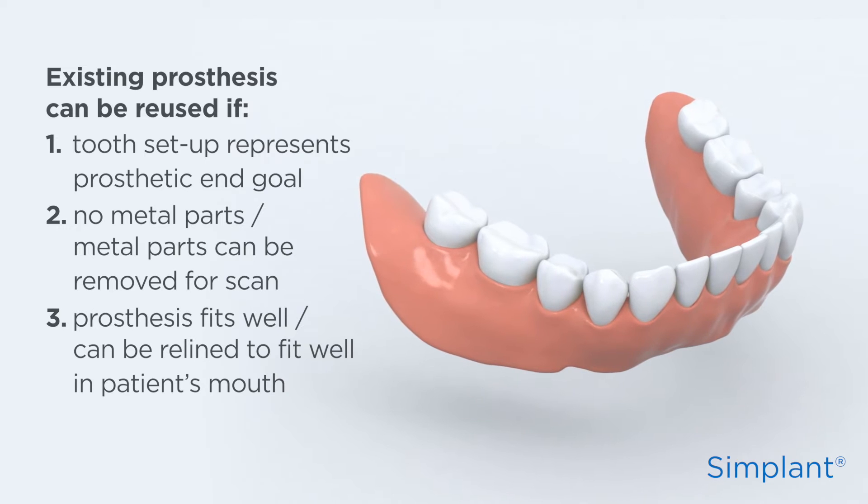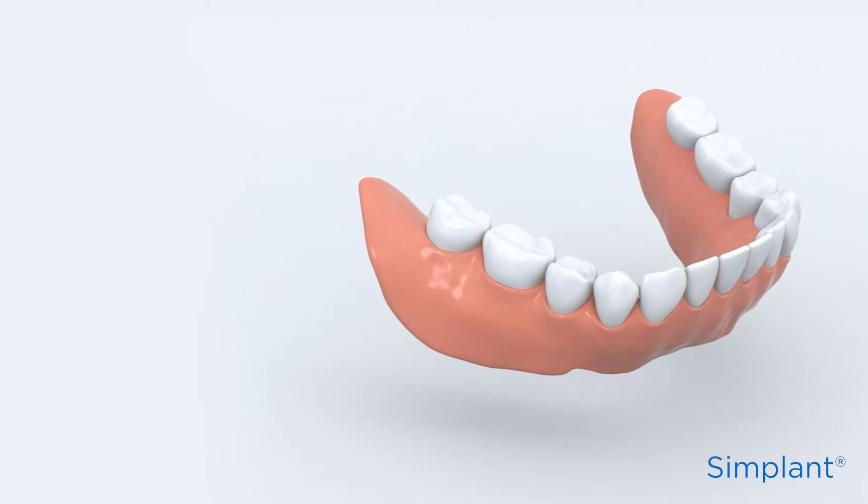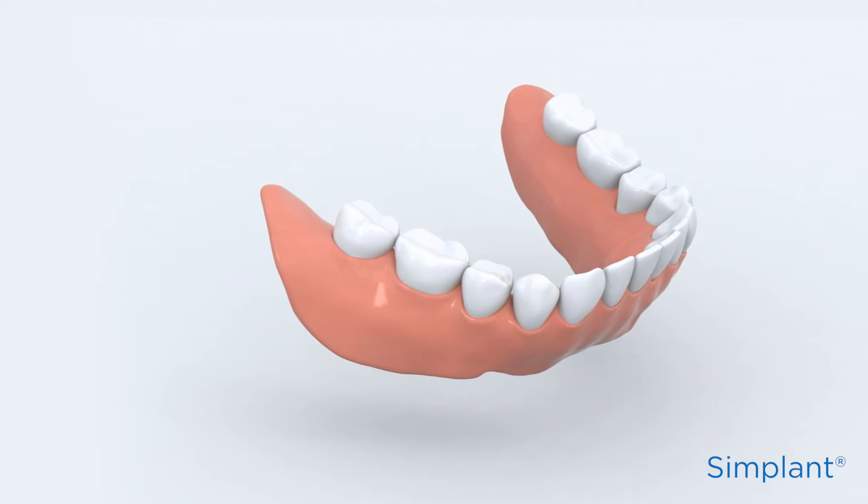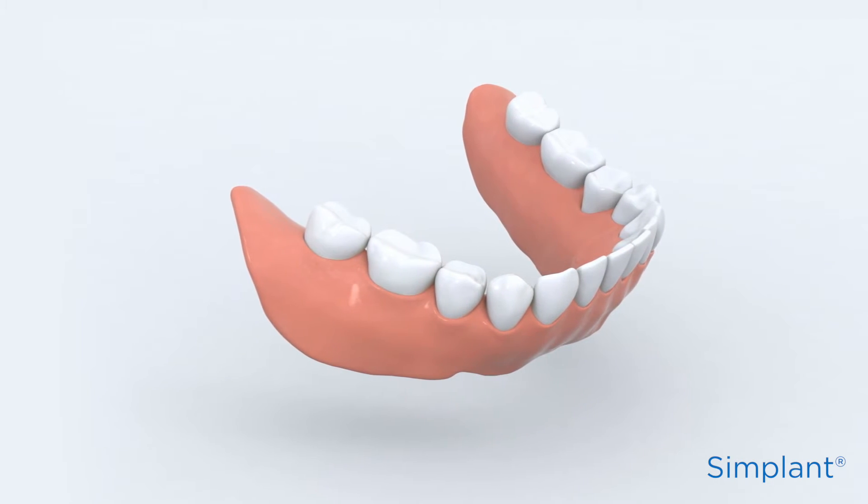Otherwise, the dental laboratory should create a copy of the diagnostic tooth setup. To be able to visualise the scan prosthesis in the scan, dual scan markers have to be added, which can be ordered from Dentsply Implants.